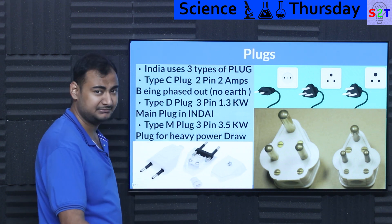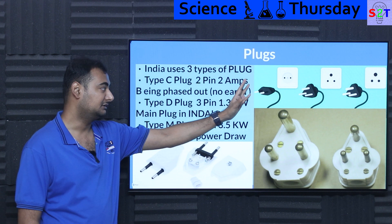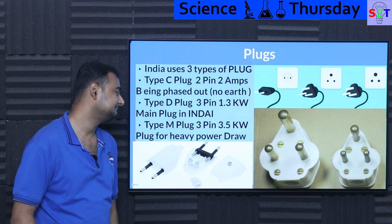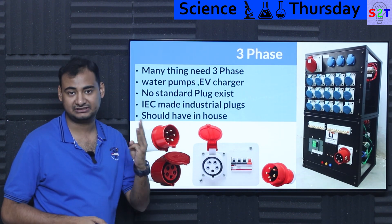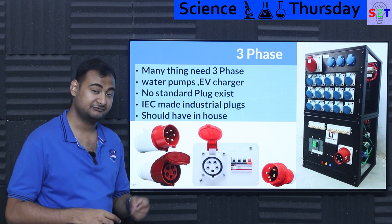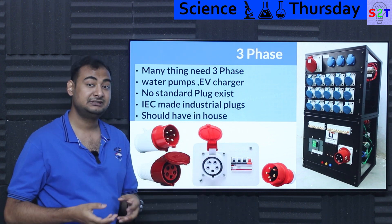So those are the three main plug types: C, D, and M. Type D and Type M are the main backbone of India; Type C is slowly being phased out. Now we have to understand the three-phase perspective. India is not inherently designed for three-phase home delivery — and neither is the USA. Three-phase is industrial stuff.